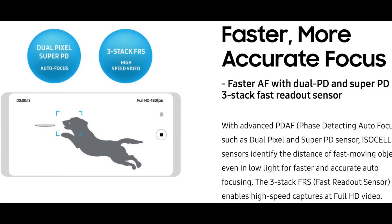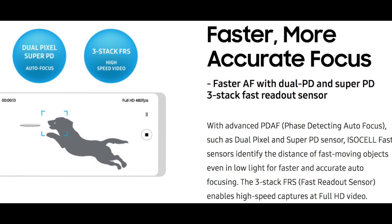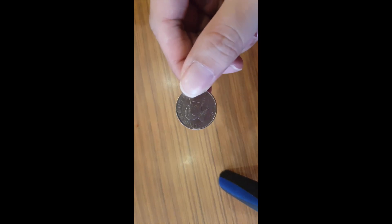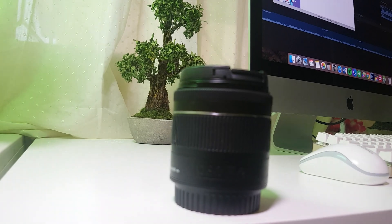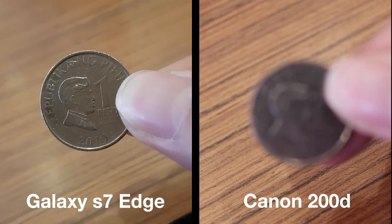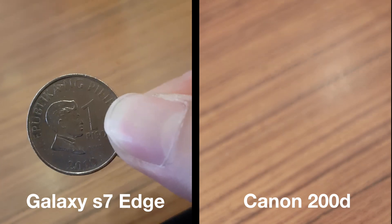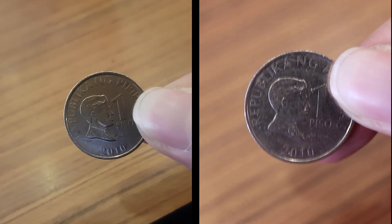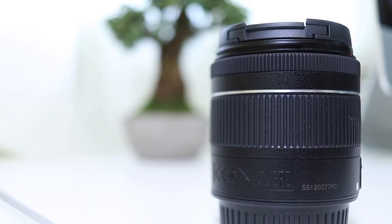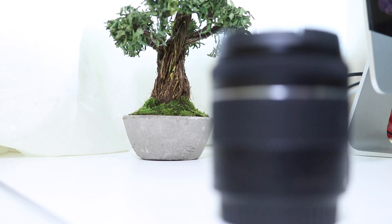The ISOCELL also comes with advanced face-detecting autofocus features such as Dual Pixel and the Super PD sensor. Remember the Dual Pixel AF tech they introduced in their Galaxy S7? That was by far one of the best camera technologies that came out in 2016, and even now it is unmatched — it is even faster than Canon's own Dual Pixel AF CMOS. Here's a sample of the Galaxy S7 Edge going head-to-head with the Canon 200D on focusing. The S7 Edge really beats out the 200D in autofocusing speed — it is just super fast. Now that Samsung has upgraded it further with the ISOCELL technology, it's going to be absolutely amazing.